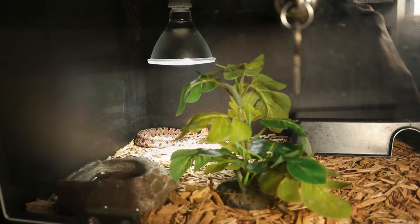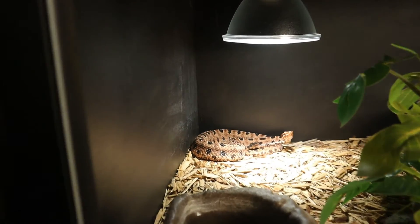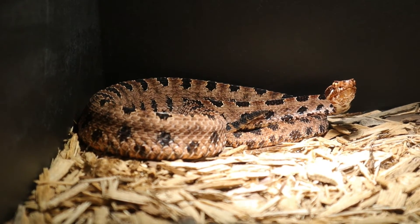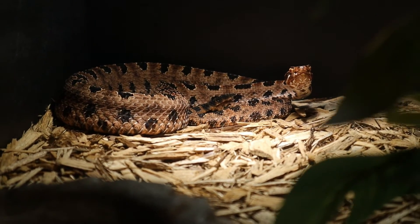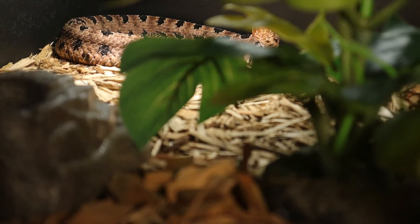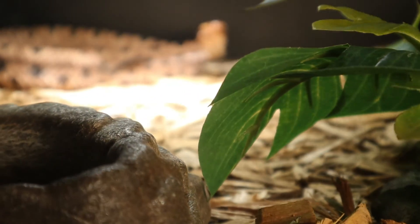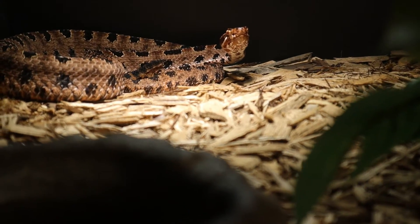Moving on to hiding spots — snakes and other reptiles like to hide in little cramped, dark areas so they can feel comfortable and regulate their temperature. For the pygmy rattlesnake, I would recommend at least two hides: one on the hotter side and one on the cooler side, so they can choose where they want to reside. The warm side should be around 85 to 90 degrees and the cooler side around 75 to 80 degrees, achieved using an under-tank heat mat or a heat lamp.